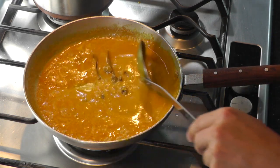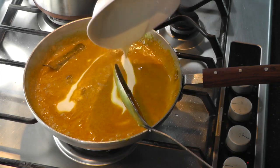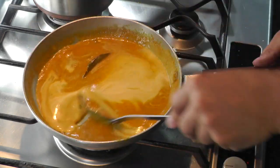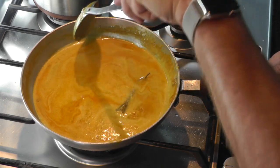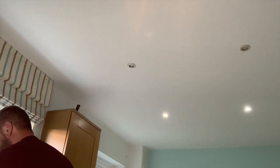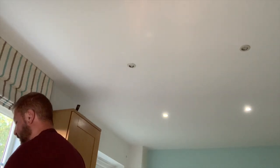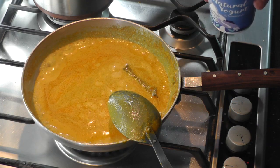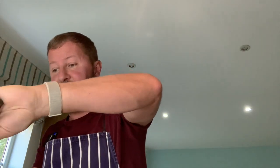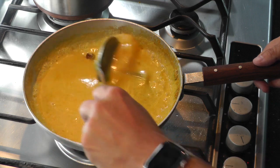That's looking lovely. For all you guys and girls that like hot curries, please give this a go — it's just a good dish, a lovely dinner. I'm also going to add a tablespoon of natural yogurt. Now all I'm going to do is just reduce it down and thicken it a little to the desired consistency.